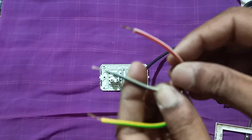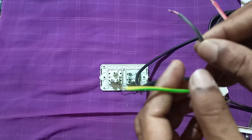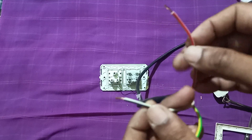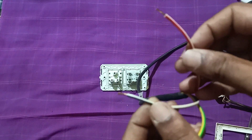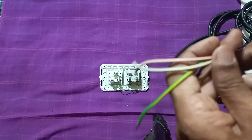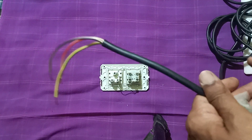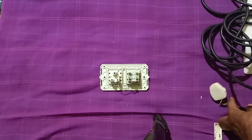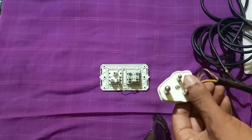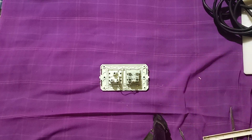Twist the black wire and green earthing wire properly as well. After twisting all three wires — red, black, and green — the red is the line wire or live wire in which electricity will come, black is neutral. We have made these three wires of the three-core cable and one end is connected to the three-pin plug. Now we will check how to make the connection of these three wires.